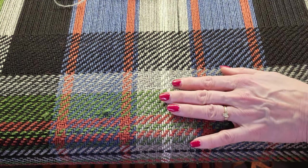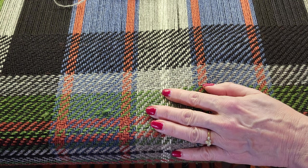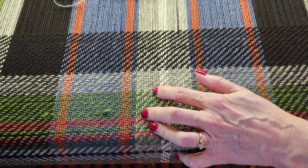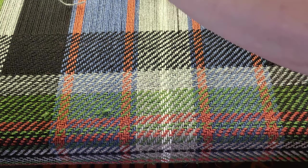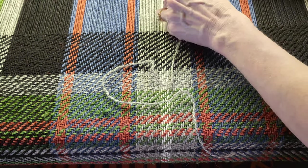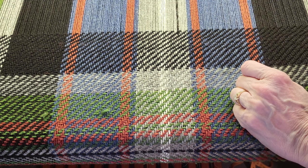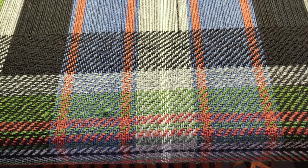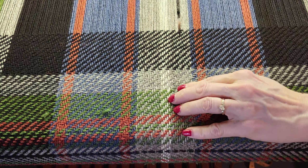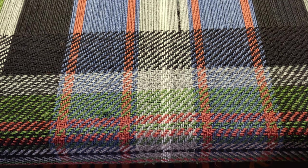Coming in from the side, I can figure out exactly where I am. I'll go ahead and put my pin in — I can feel both sides of it. Then I'll take my repair thread down through the spot in the blanket where it would normally live and attempt to wrap it around. There we go — I got a good three wraps around it.